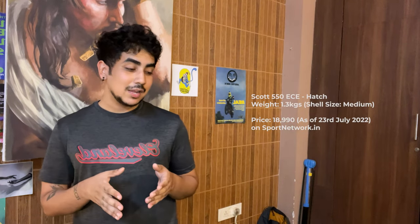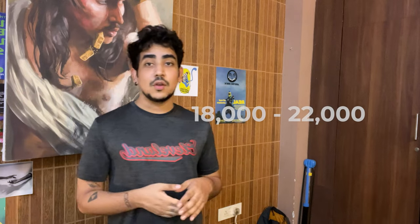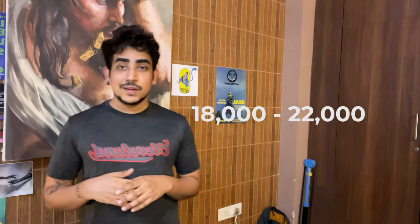This helmet weighs 1.3 kg, which is a good range for a helmet at this price point. There are helmets that are heavier, but most helmets in the price range this helmet belongs to — 18,000 to 22,000 rupees — this weight is pretty normal.